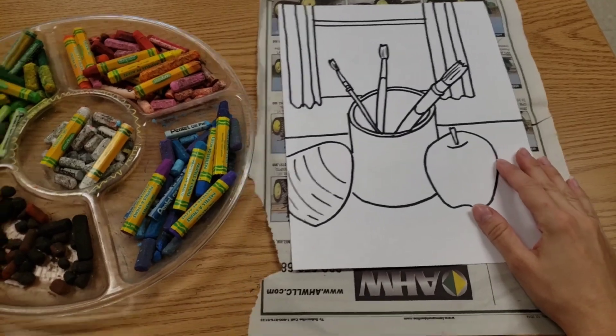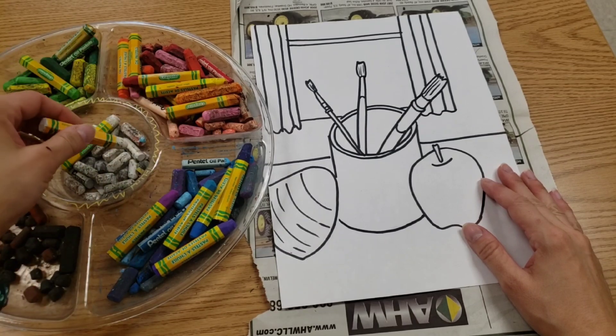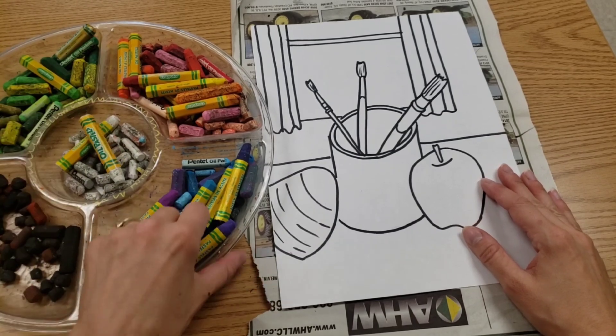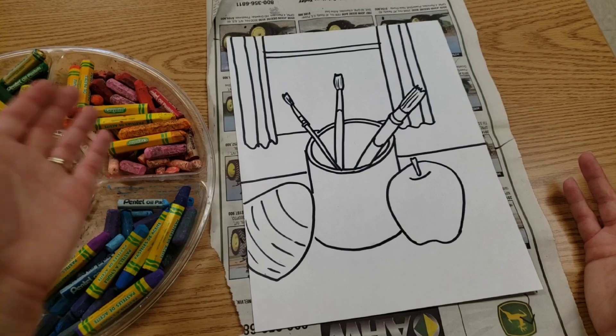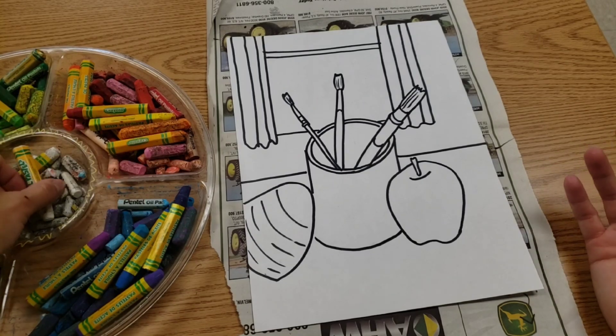Next, we will have oil pastels. Remember, whenever we use these, put them back with their friends that are the same color. We are using oil pastels to add patterns to your scene. And yes, you can even use the white.